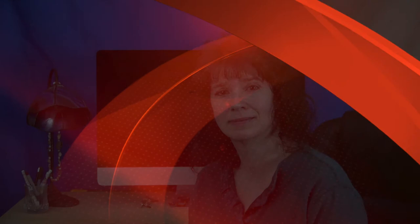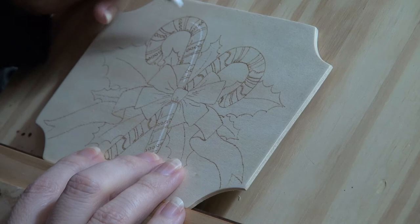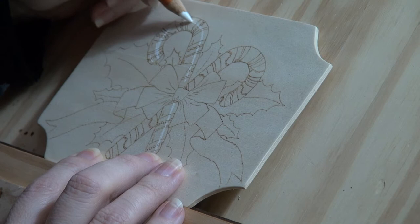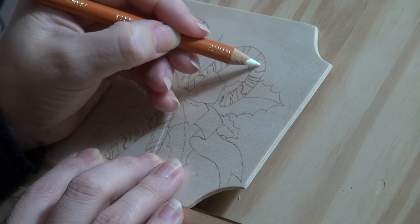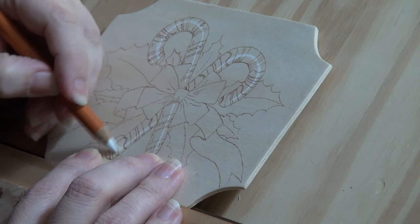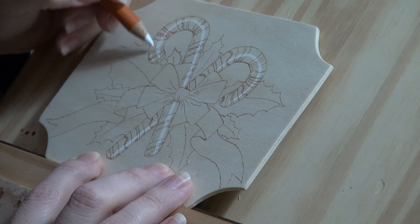Use white charcoal pencil to draw the light reflection line along the left or top candy cane. Draw the line slightly off-center so it's a little closer to the right edge of the candy cane. Make sure to keep the line on the same side of the candy cane when working on the hook area. The charcoal line visually marks our no-burn zone. Draw the same white charcoal line on the right or lower candy cane, again keeping it closer to the right edge.